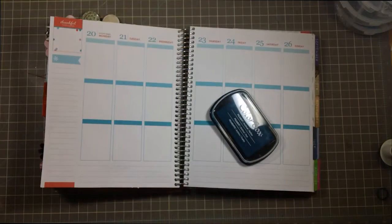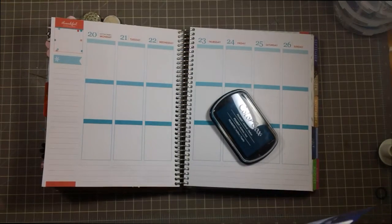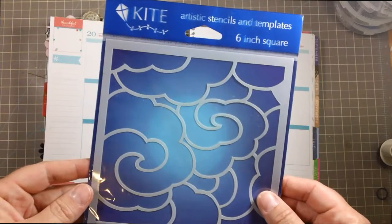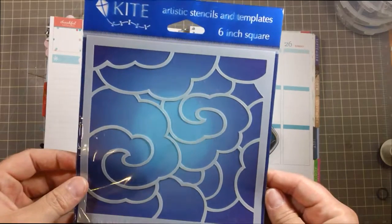It might be a lot of blue on this page, though. But this is a great place to experiment — as in your planner, for other things. So we're going to have to go with it.